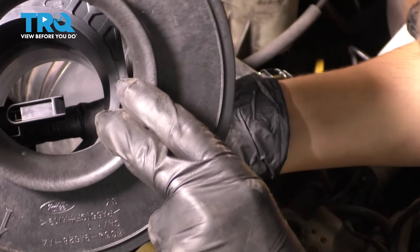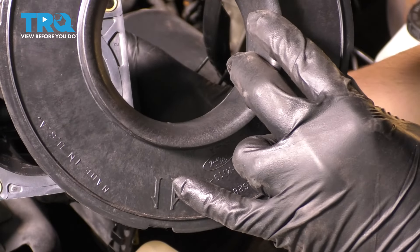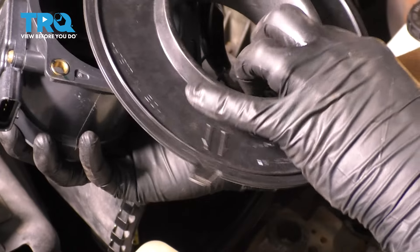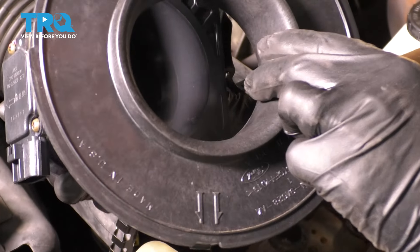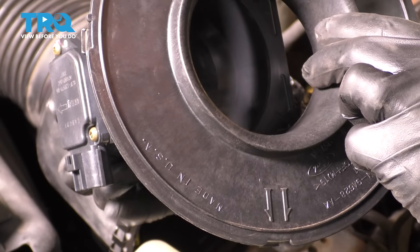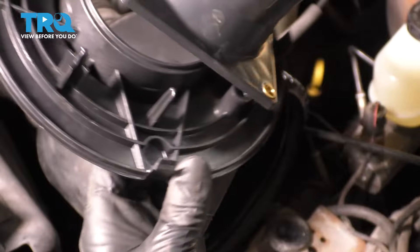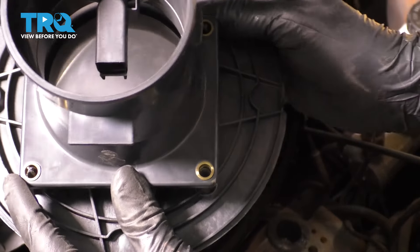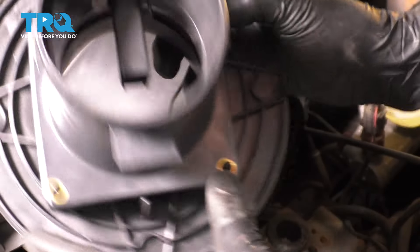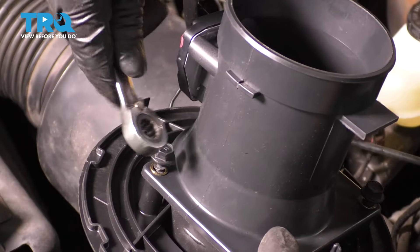Take your new sensor. If you look at this plate here, you'll see these two arrows that will indicate the direction of the wires that need to face down. Basically, line up the direction of these wires here with these arrows. On the backside, it'll look something like that. It's going to have two tabs that need to line up and then two bolts here and here.